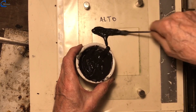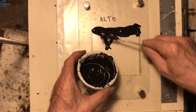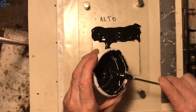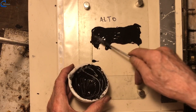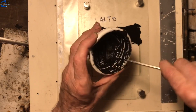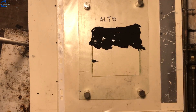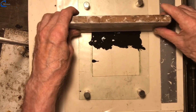Graphite ink is smeared with a spatula on the top of the frame, and we continue to print with the doctor blade.